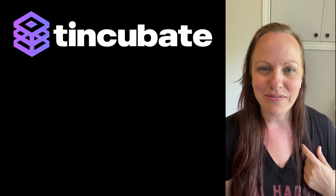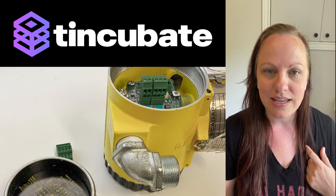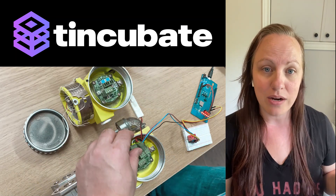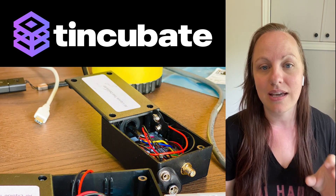Hi everyone, I'm Maryam from TQbait and today we'll be talking through a project we did recently where we took an existing wired Modbus solution and created a retrofit prototype that can turn it wireless.